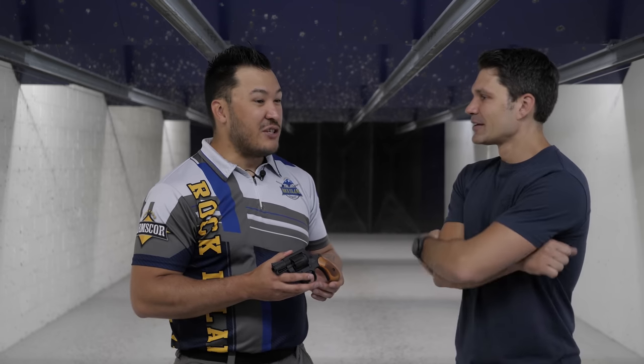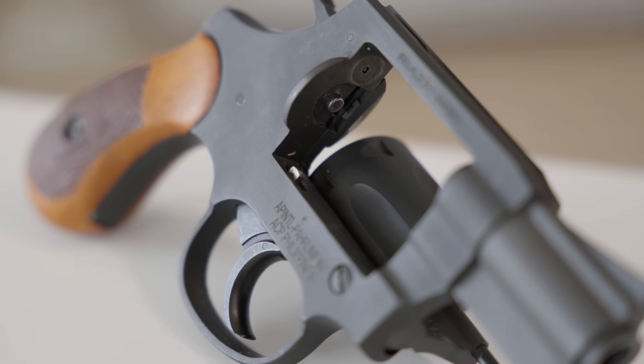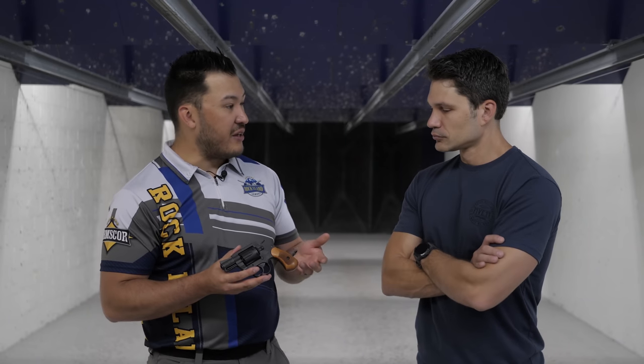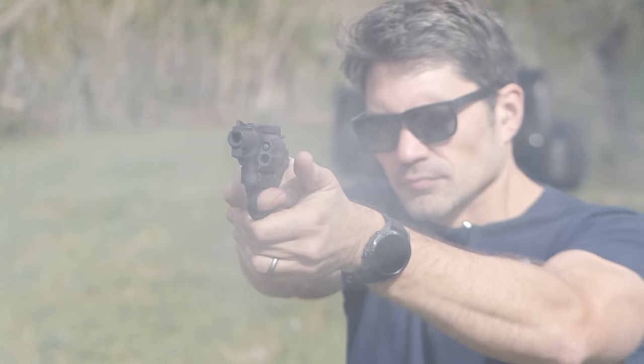Convince me that there aren't corners being cut at that price point. Like, how can you guys make it affordable and yet make it good? So that comes down to the fact that these firearms are manufactured over in the Philippines. The cost to manufacture the firearm is so much lower than if we had to manufacture it here in the U.S. One of the other things we're able to do to cut down costs is that we actually have our own foundry, so we're able to make the metal ourselves in-house.